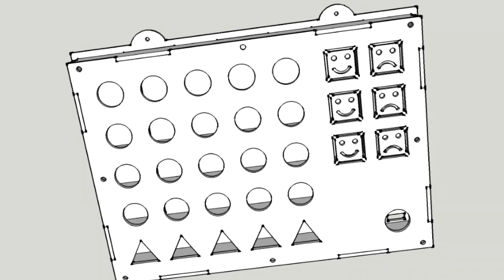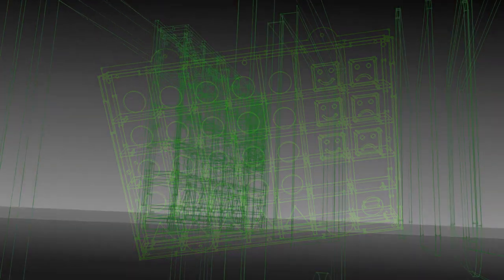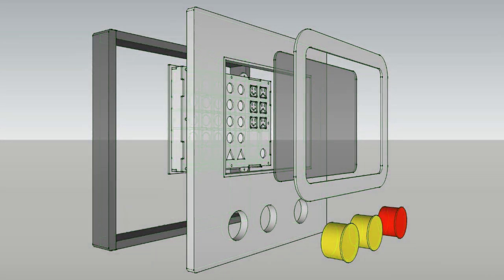This build is meticulously crafted to be easily reproduced or modified. Whether it's replicating the design or making alterations to suit specific needs, the game is adaptable and open to customization.